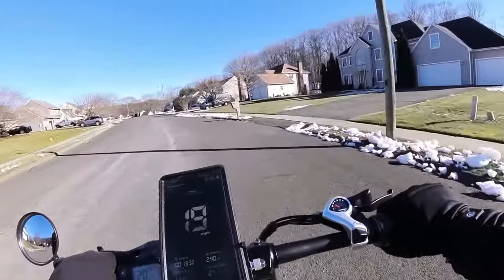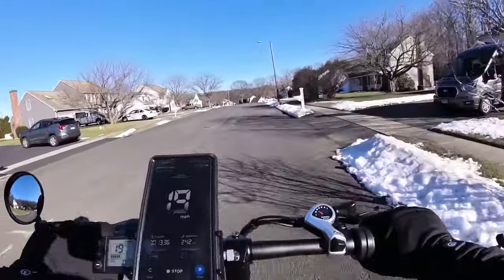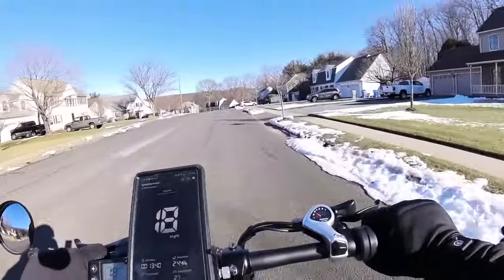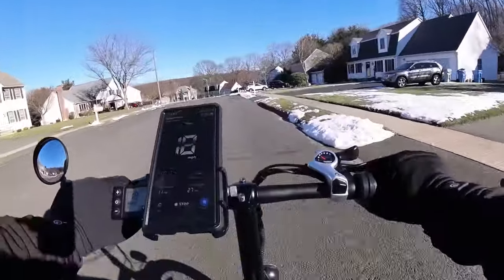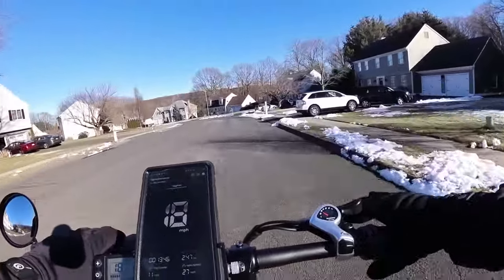You could probably throw two of these things in your SUV, definitely one in your regular sedan. Very lightweight bike — it even has a handle on top. And for a little budget bike, the paint job is really nice.